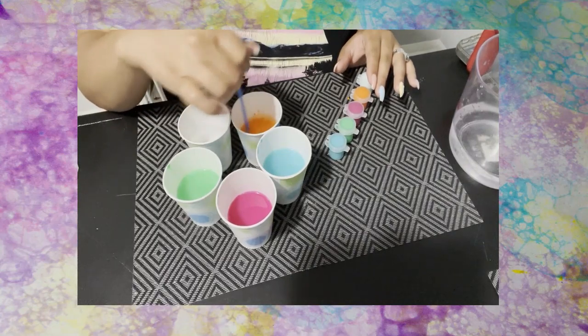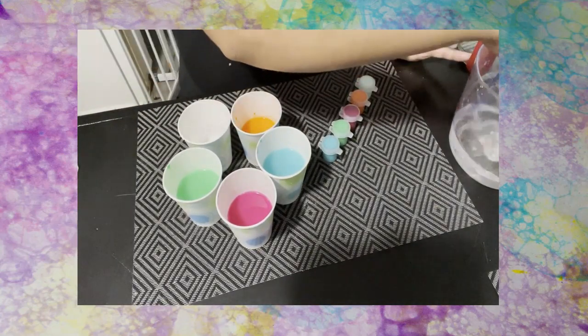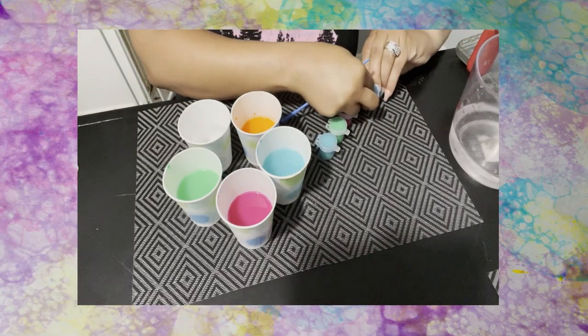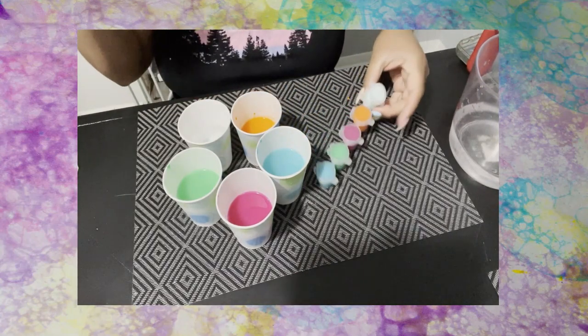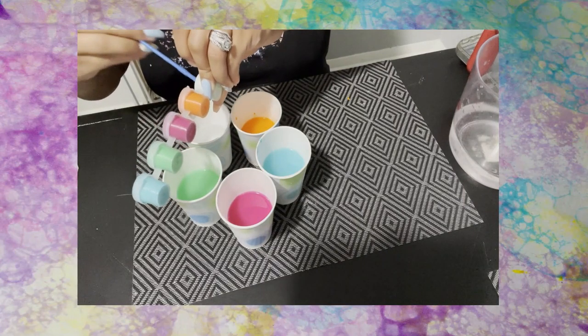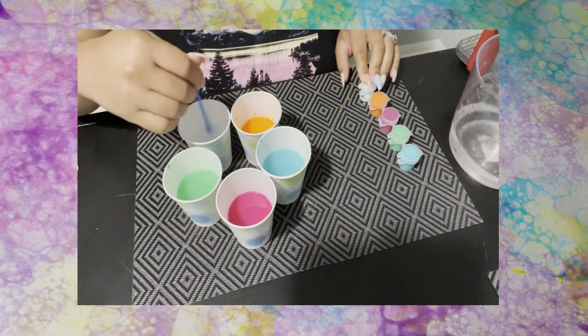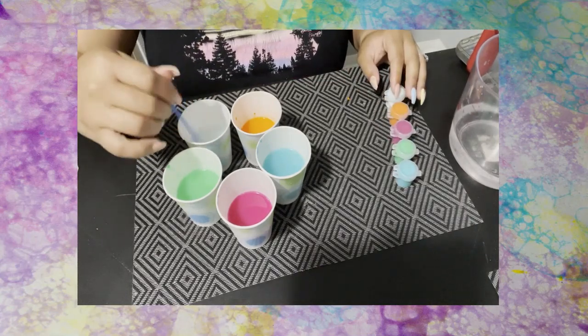Here I have some orange and I'm giving it a good mix as well. Lastly, I have a really faint blue — it might look white but it's really good. I'm going to add that in and give it a nice mix, just like that.